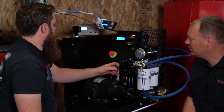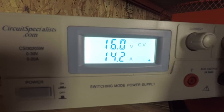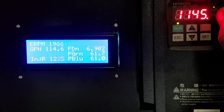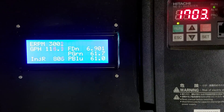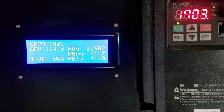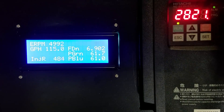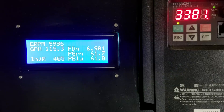Now at 16 volts with the return still capped, we're back up to 114 gallons an hour at 60 psi. That's almost 1,200 cc at idle. At 3,000 RPM it's 805 cc; at 4,000 RPM, 600 cc; and at 5,000 RPM, about 485 cc. So we picked up a full 100 cc there — pretty good.